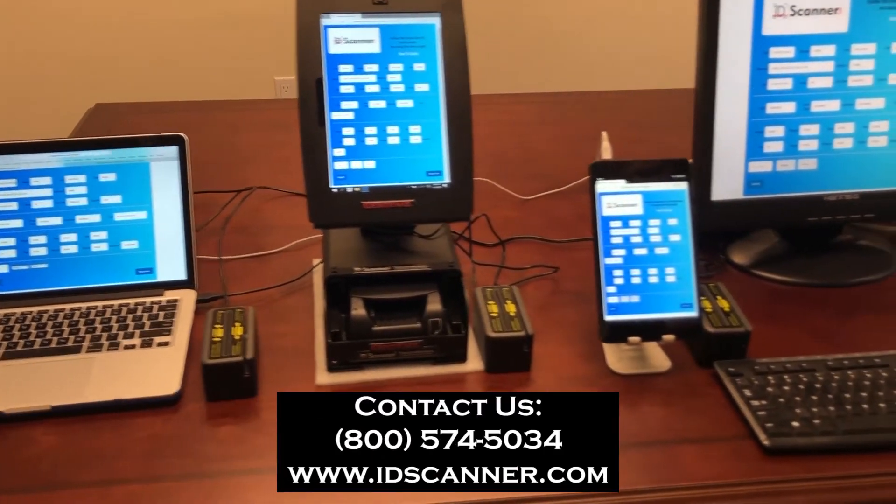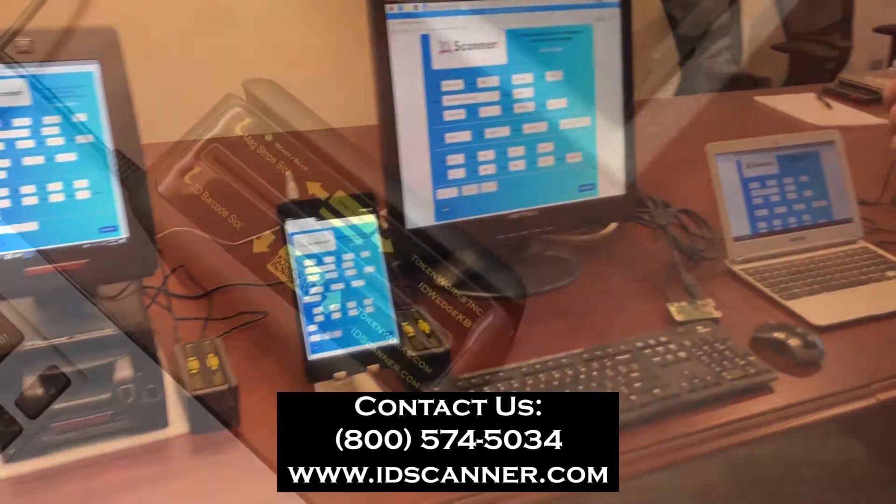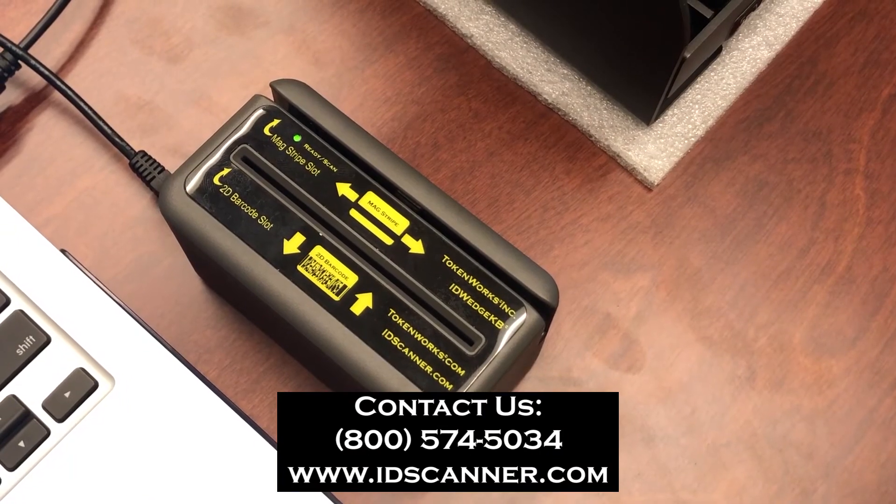And that's it for our demo. If you have any questions, give us a call at 800-574-5034 or go to idscanner.com. Thank you.